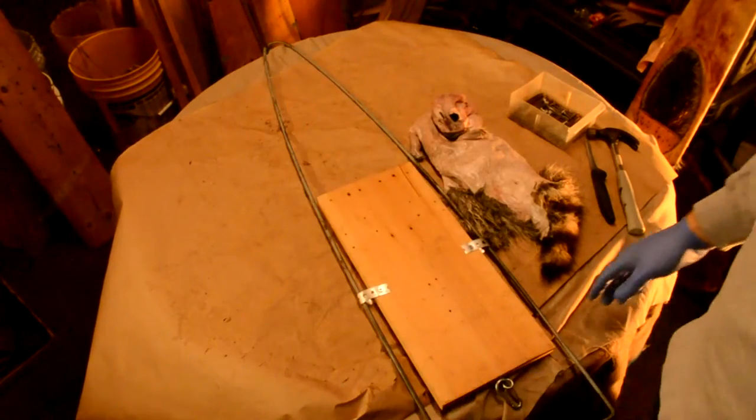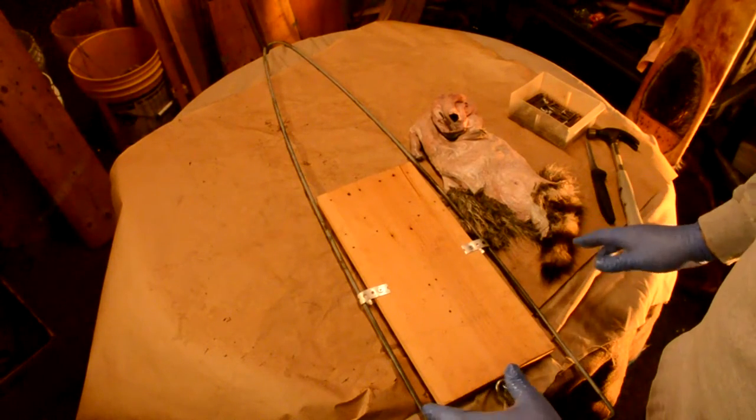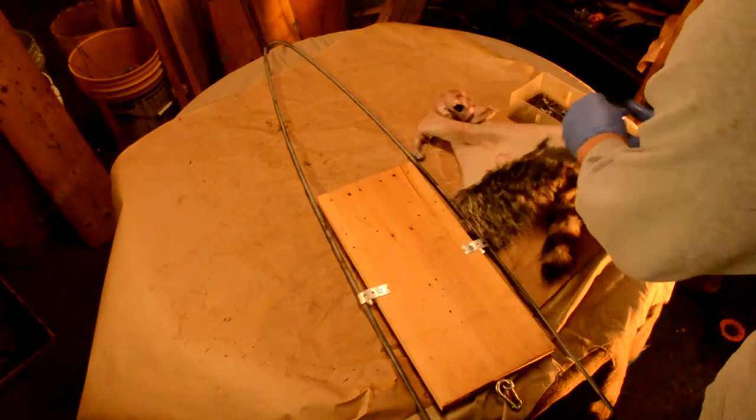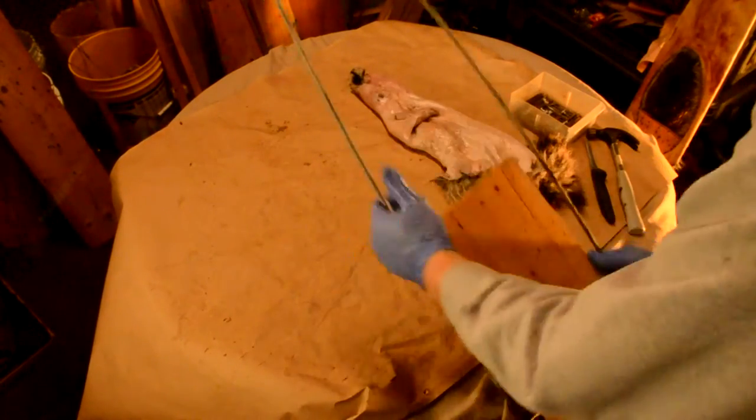If you watched my video on wood versus wire stretchers, you know the different options you have. I'm a fan of these modified stretchers incorporating the wood and the wire. So that's what I use.